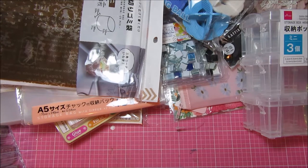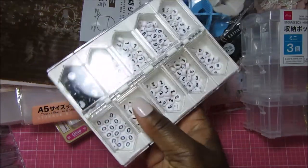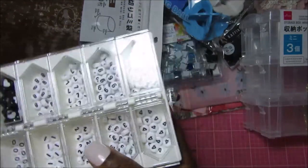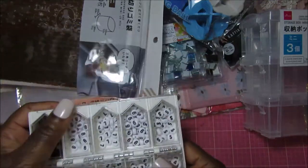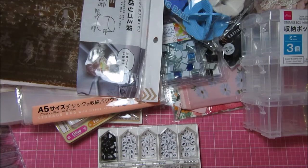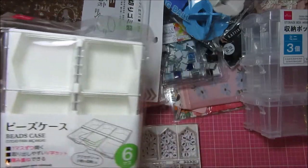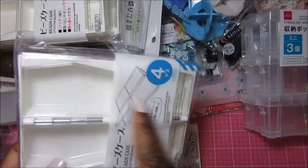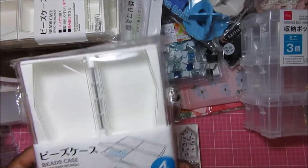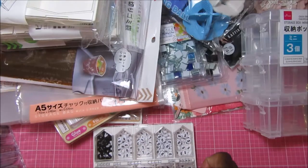I got more of these cases. The one I got last time has 10 sections and they open up individually — I put my number beads in it. I wish they had them longer but they don't. They do have them with larger sections — one with six sections that I also picked up last time, and I got two of those. And then this one has four sections which are obviously larger, and I picked those up too.